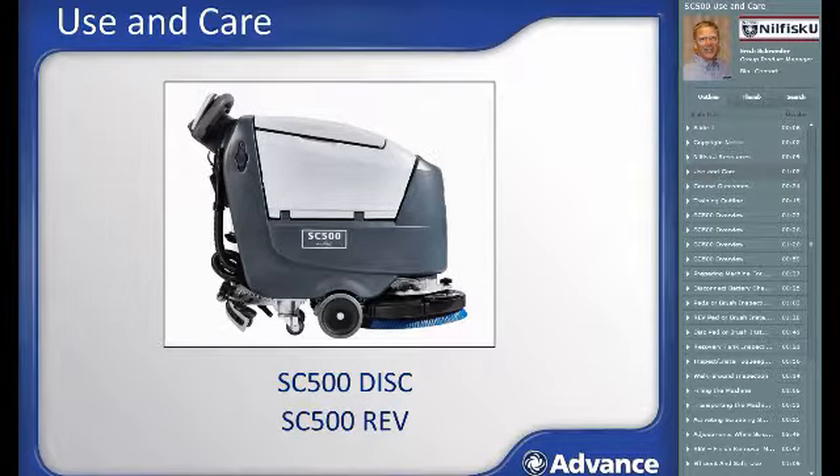Where there are differences in use and functionality between these configurations, the differences will be clearly highlighted in this training. This training will provide an introduction to the SC500 details, the daily use steps for the machine, and the routine maintenance and care steps. This course is not intended to be a substitute for the operator's manual. It is important that you read, understand, and follow all safety and operating instructions in the manual to ensure years of safe and optimum performance.